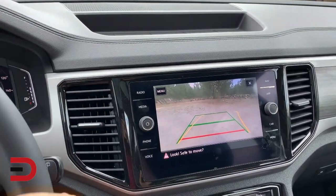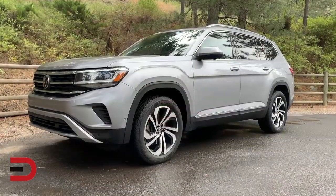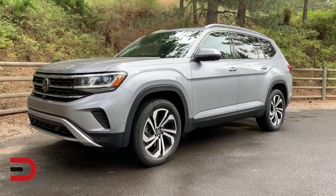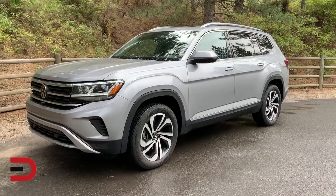In rear view mode, there's even a helpline to help guide you when you're backing up to a trailer hitch. The 2020 Volkswagen Atlas can tow between 2,000 and 5,000 pounds, depending on the powertrain.